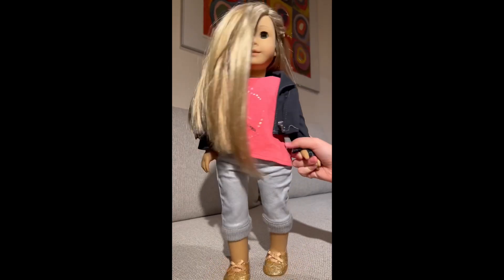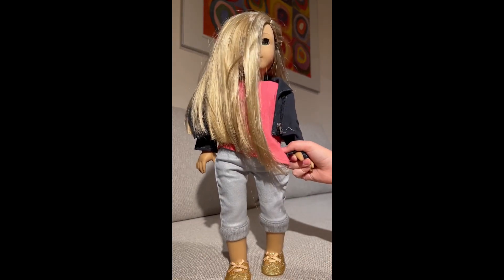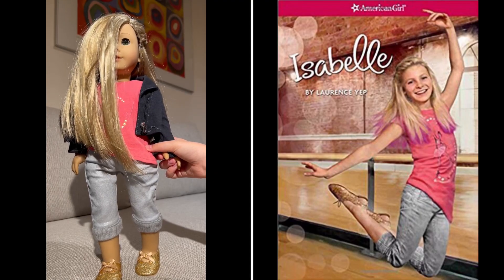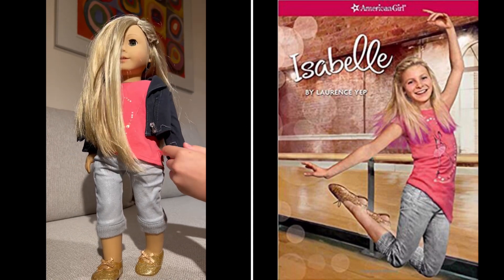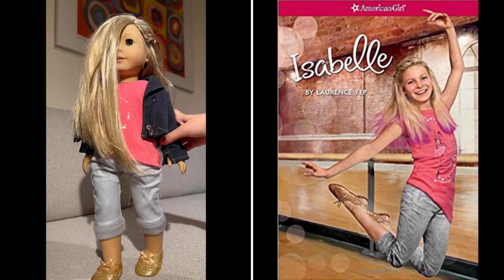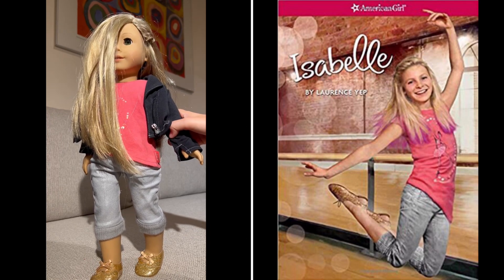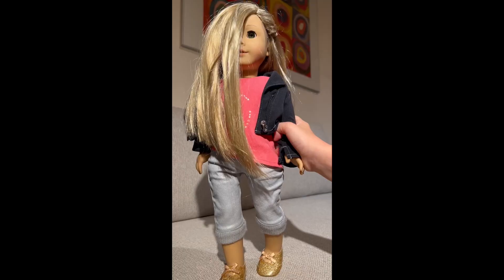I think she's a really nice doll, and you should definitely buy her if you don't have her already. When you get the doll, I think she'll come with a book, but I currently don't have the book for her, otherwise I would show you it. You'd get the book with her if you were to actually buy her, and then you can read some more about her story. I know that she likes dancing and things, but if you want the full detail, definitely check out her book, and maybe try her out for yourself, because she's a beautiful doll.